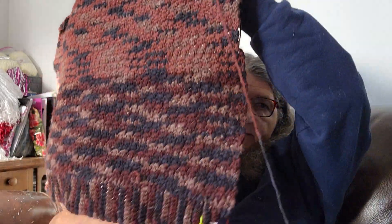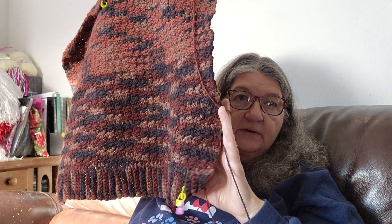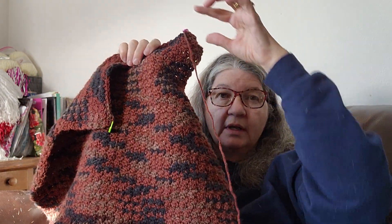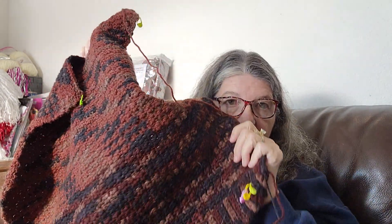Luckily this is a vest and luckily one side is almost completely done. I'll easily be able to get the light side done, and then the dark - this was one skein, might have been two. It might be cool if the collar and the armholes are done out of that dark again. I have the least amount of the dark, but it'll work out no matter what. And luckily mister doesn't care.